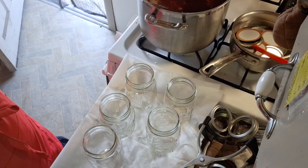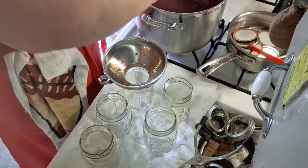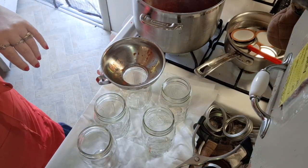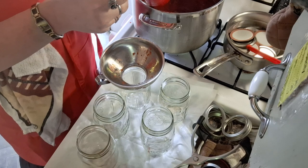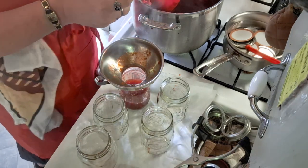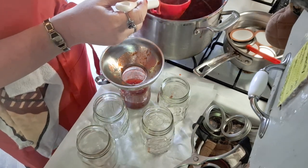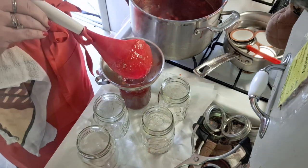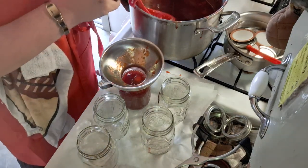Here we go — I've got the heat turned off and I just stir it a little. I've got this tool that takes the liquid and gets it into the jar pretty quick and easy. I put parchment paper down because I don't want preserves all over my stove. You want to leave a quarter inch of headspace in each jar.